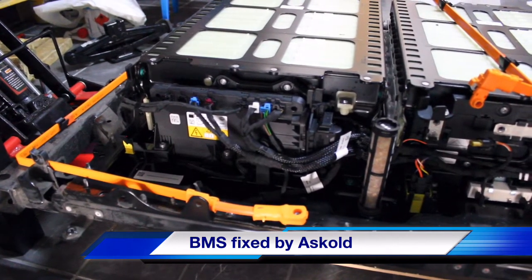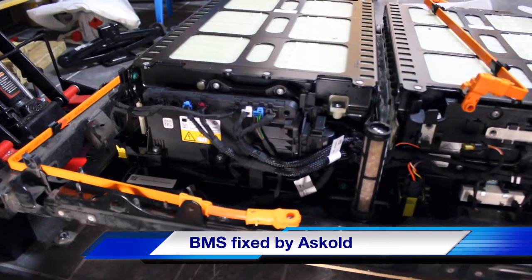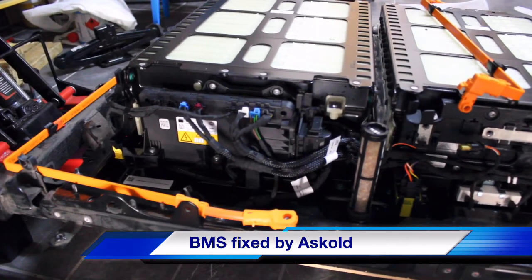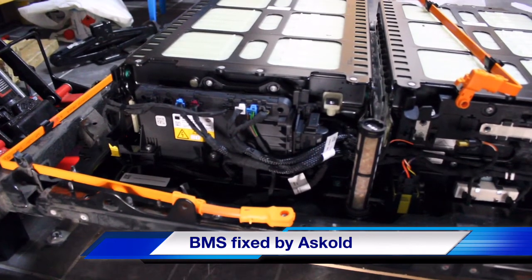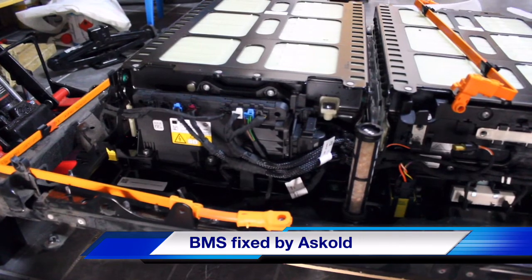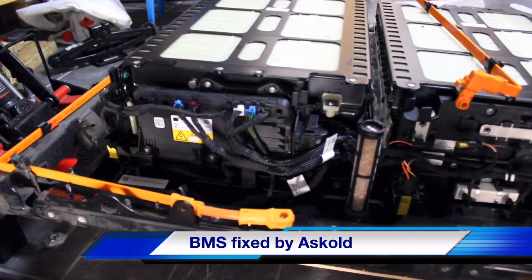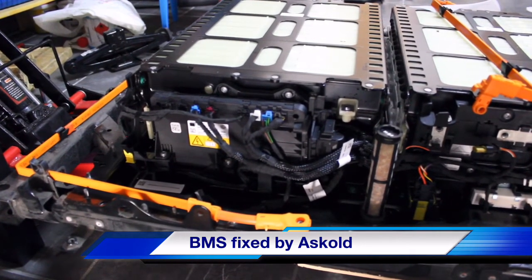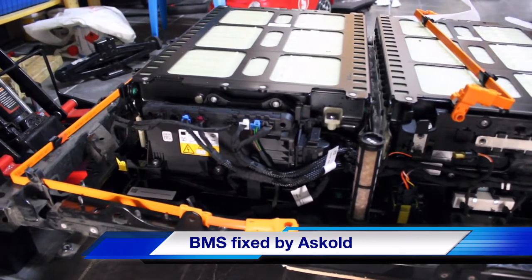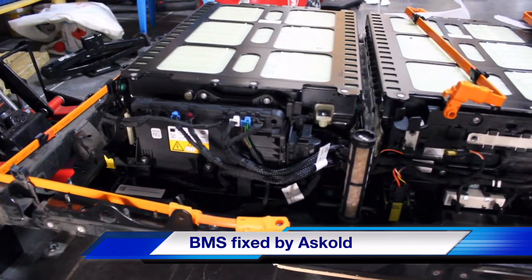I have to be grateful to Dmitry from St. Petersburg, Russia. My special thanks also to Aschold from Kiev, Ukraine. These two guys helped me a lot with this battery, as I'm specialized only in Twizy battery.